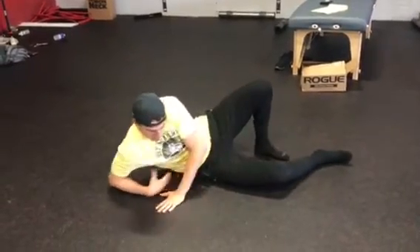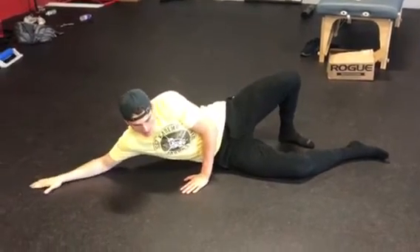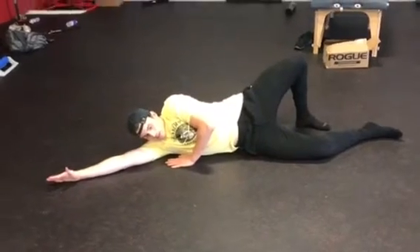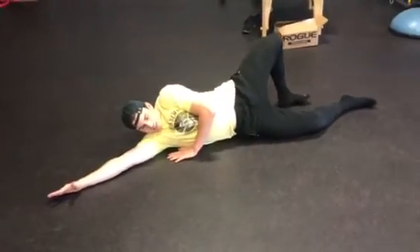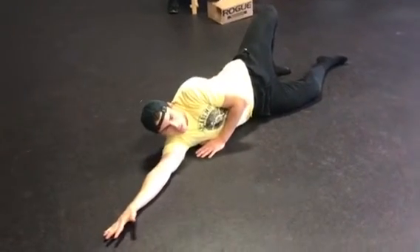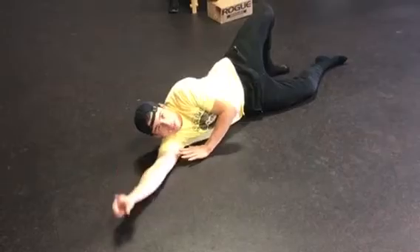You're just going to lean on there. Start on your elbow, and if you want to get a little more weight on there, you can lay all the way down. Just rock side to side while breathing, trying to sink nice and deep into that position. That's going to be one minute as well.